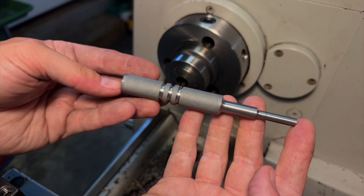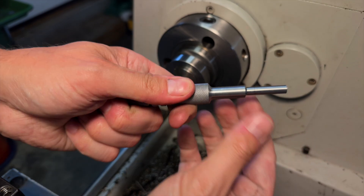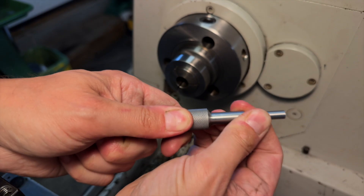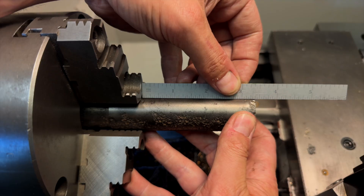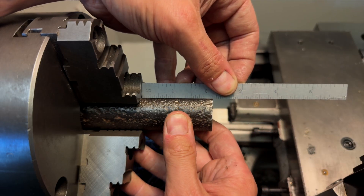The handle is now done. It looks pretty decent. That knurled grip has got some real grip to it. With that done, all that's left now is the gauges — and honestly these are really straightforward, so I think we're going to breeze through this pretty quick.